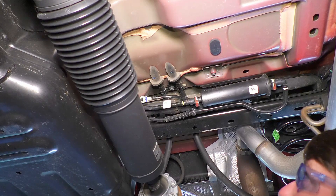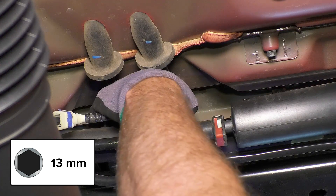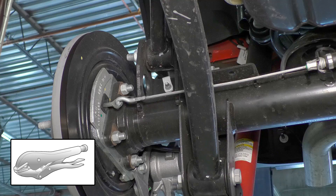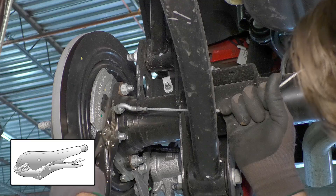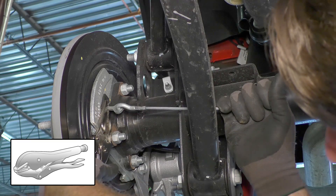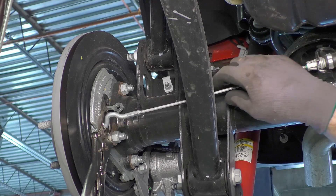Remove the emergency brake cable bracket located on the vehicle body directly above the rearmost driveline joint. This bracket will not be reinstalled. Pull down on the emergency brake cable and clamp a pair of locking pliers onto the e-brake eyelet. Disconnect the e-brake line from the eyelet. Leave the locking pliers in place until the e-brake line is reattached.